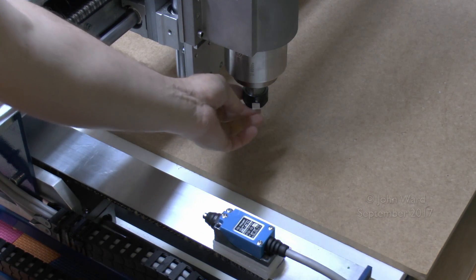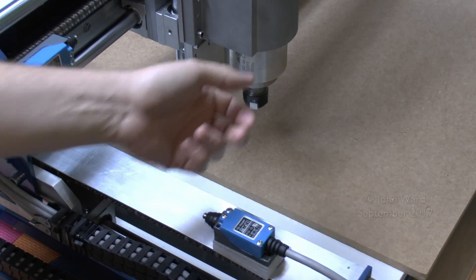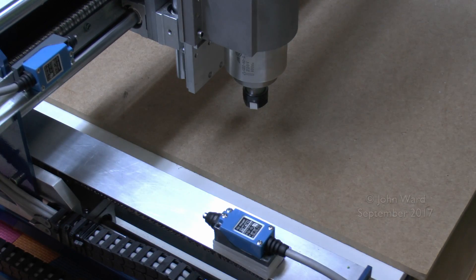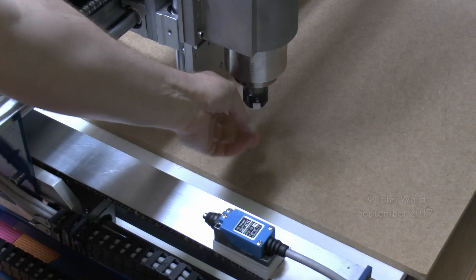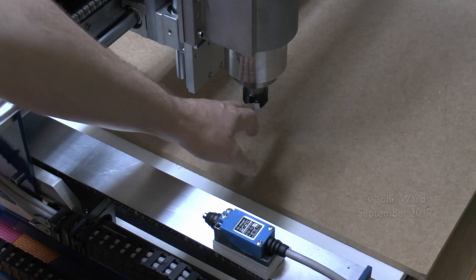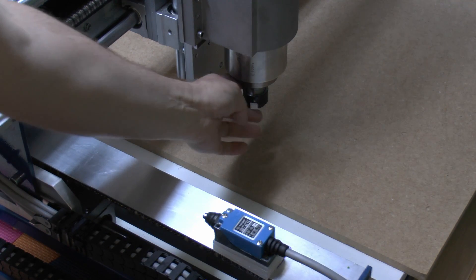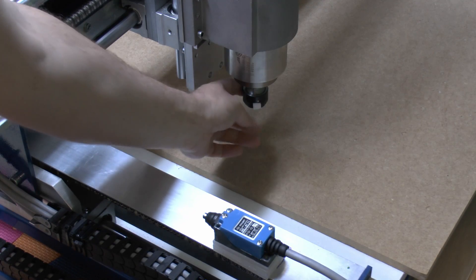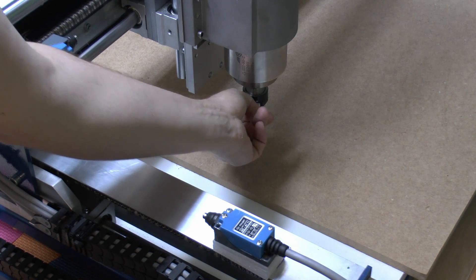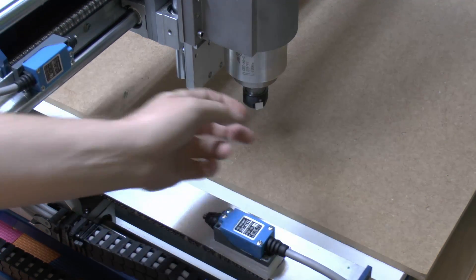This bit of white tape on the spindle is just there so I can check the speed of it, using one of those cheap laser RPM monitor things from eBay - just to make sure that the speed shown on the inverter display was actually the speed the spindle was rotating at. As it turned out, yes it was. It's just a little reflective bit of tape which sticks on to get the speed reading from it.